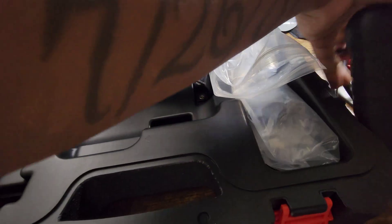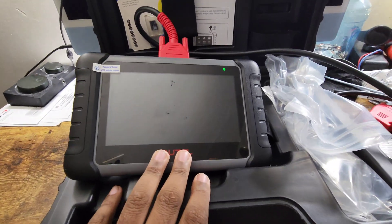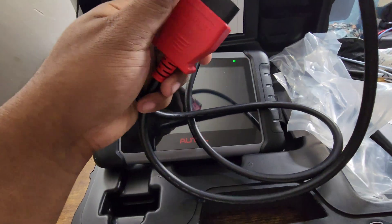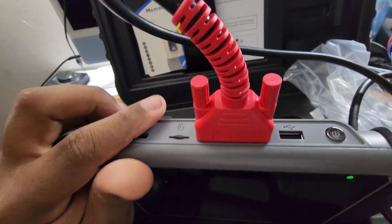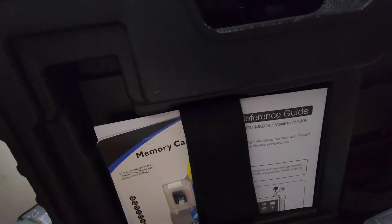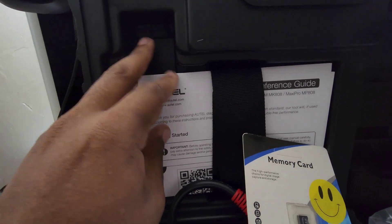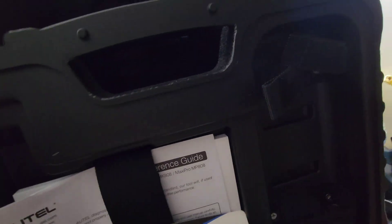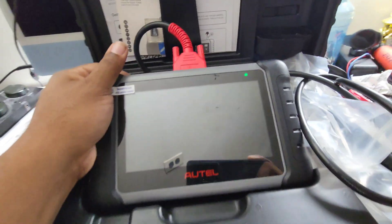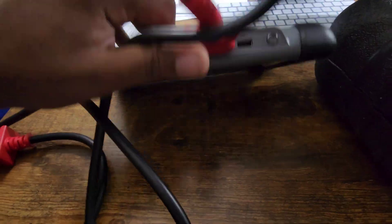It comes with the tool right here in front of me. It also comes with the OBD cord, which you plug into the top of the device — it screws into the top. Then it has a memory card that you can put in the top, and it has the reference guide and the manual for the device. I have a lot of experience using this tool, especially the older version.